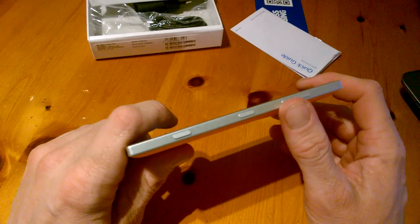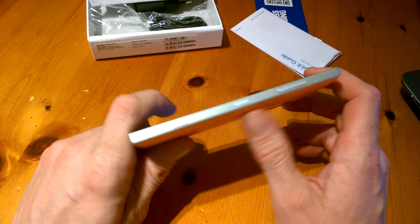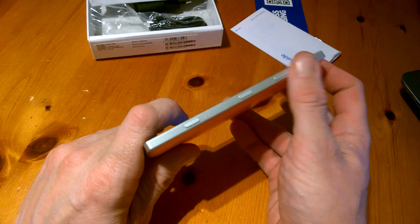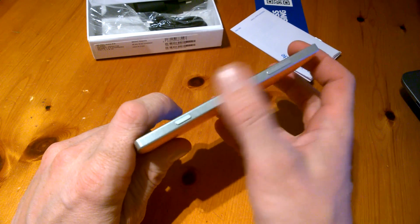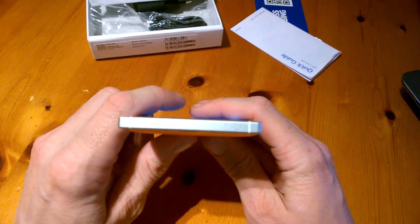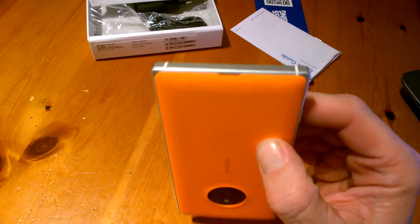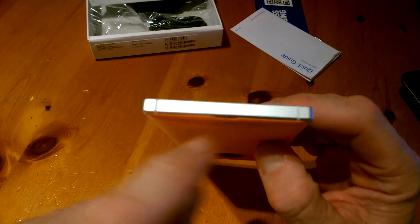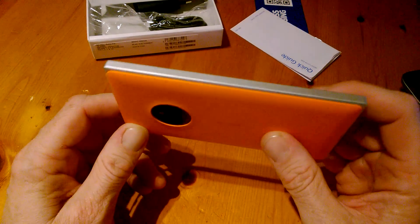Down the end we have our speaker. On the right hand side we have our volume toggles, our power key, and our dedicated camera key. They're quite smooth — it's a smooth transition going along there. Down the bottom there's nothing at all. We do have our speaker grill here and we can take off the back cover. There's nothing on the left hand side of the phone.